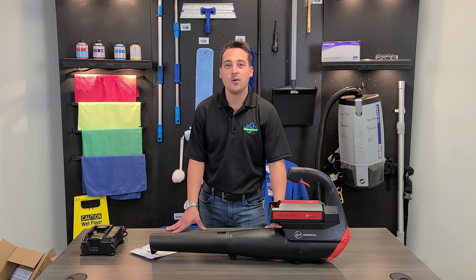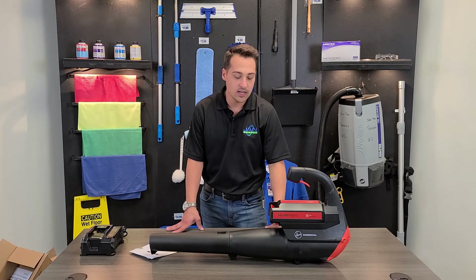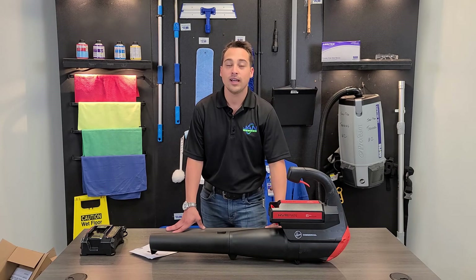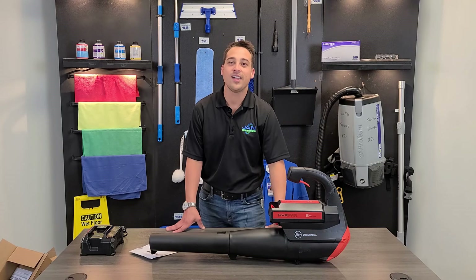Comment any questions down below and we'll get back to you as soon as we possibly can. If you need any more information on any of the Hoover products please visit www.jan-supply.com. Thank you guys, have a great day.